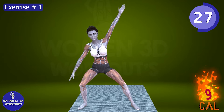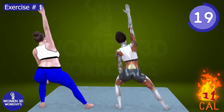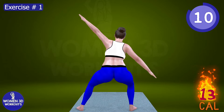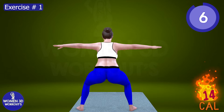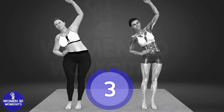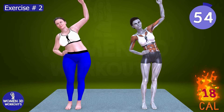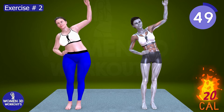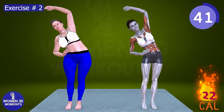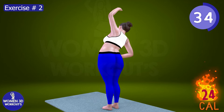I'm so proud of you. Good job. Ready for next exercise. Let's do it for 60 seconds. Time to sculpt and define those back muscles with our next exercise. With each repetition, feel the burn as we target those trouble areas and say goodbye to back fat for good. Picture yourself standing tall and confident, free from the constraints of bra bulge and embracing the strength and beauty of your back.